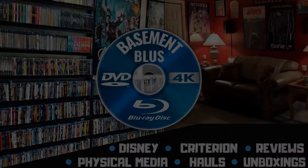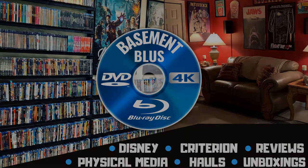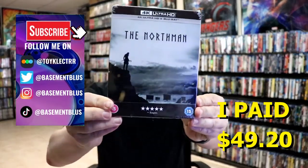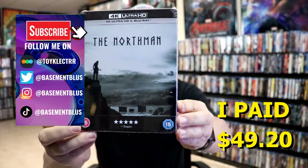Hey, Tony here. Today I'm doing an unboxing of the 4K steelbook for The Northman, so stick around. I received my order for The Northman — this right here is a 4K steelbook with a Blu-ray. I purchased this one from Zavi UK.